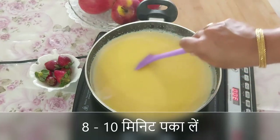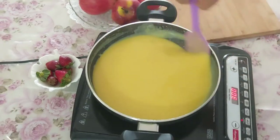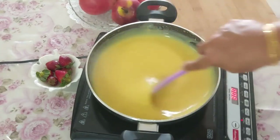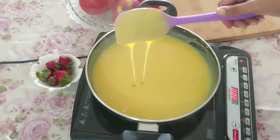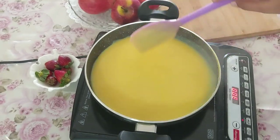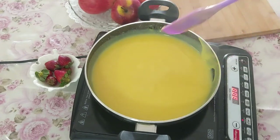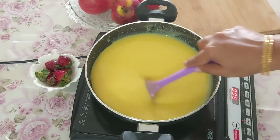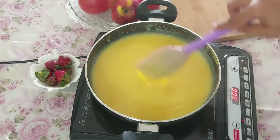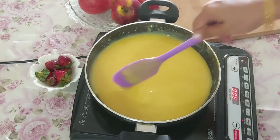It takes about 8 to 10 minutes of cooking or boiling the custard on low flame so that it gets cooked well. The custard begins to thicken immediately on heating so keep stirring it. There are also high chances of the custard sticking to the bottom and getting burnt, so keep the flame low. Note two points: when the custard turns glossy and when you get a good aroma, it means it is cooked well and now you can turn off the heat.